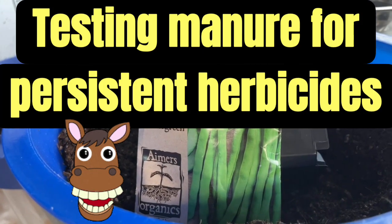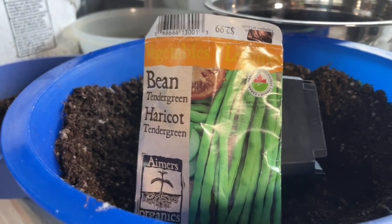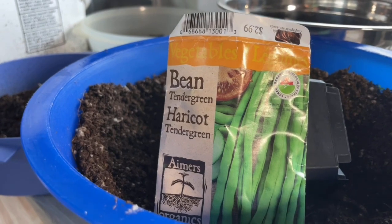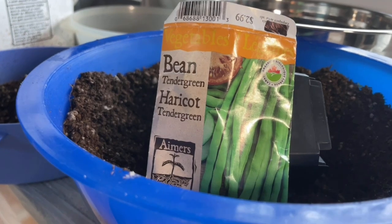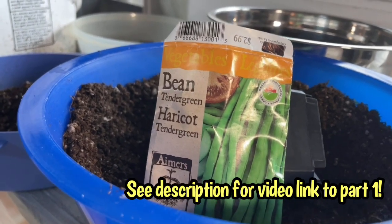Hi everyone, it's Sandra here and this is part two of my manure testing. We got some lovely horse manure courtesy of Jason from Clive's Conundrum Garden. We tested it with some live worms and the worms survived. So they passed the first test, now the second.